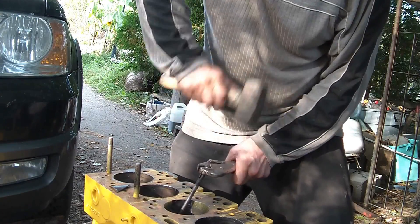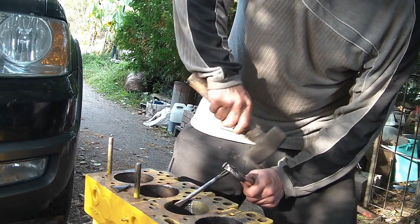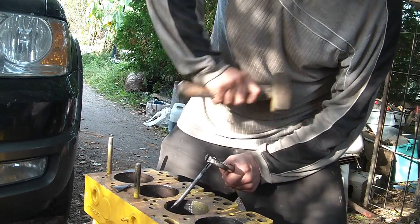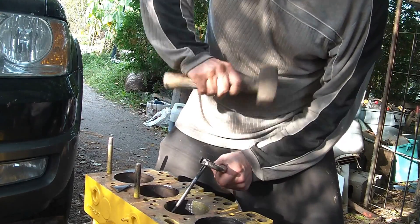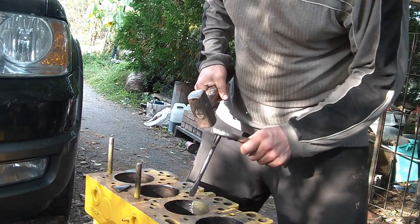They're going to fly all over the place, so you might want to be careful — it can be quite dangerous. Because even though it is cast and brittle, it's still got some spring tension to it, and it will want to fly apart into fairly big chunks.